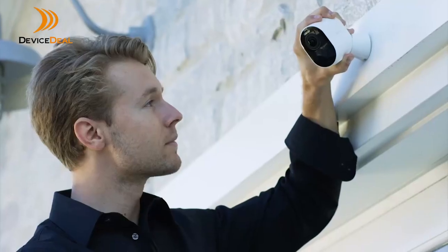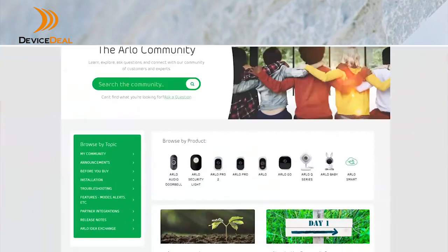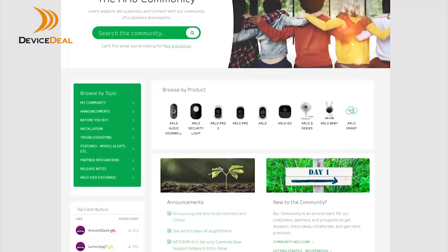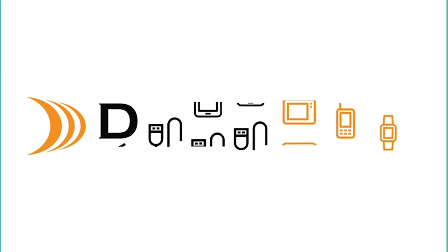Enjoy greater safety, security and peace of mind with Arlo Ultra, the clearest choice for wire-free security. For an installation tutorial and other Arlo content, please visit the community pages at arlo.com or subscribe to our YouTube channel.